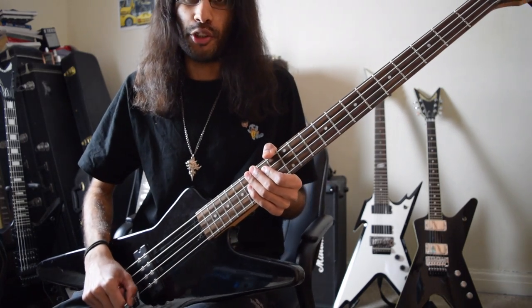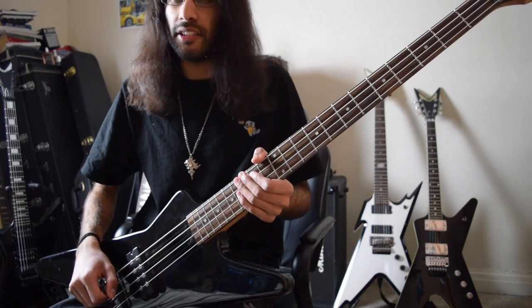Here is the boring version of the bass where all I'm going to be doing is just follow the root notes.